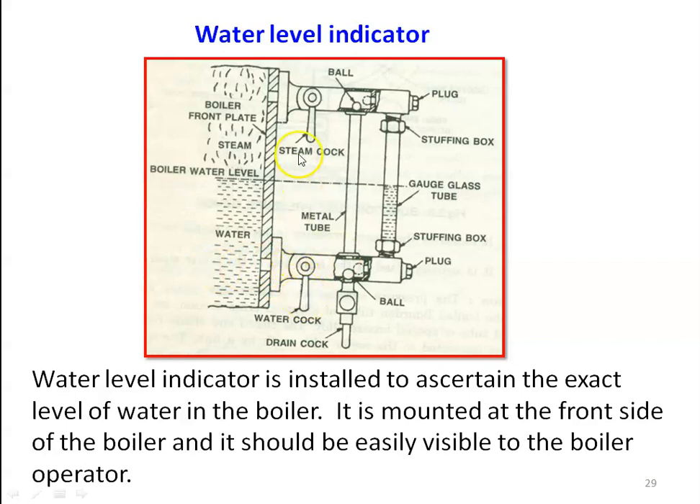By opening the water cock and the steam cock, the water level rises in the glass tube and steam acts on top, allowing us to read the water level. At the top and bottom, we have a stuffing box — a small box attached to the glass tube — connecting the two pipelines by means of a vertical tube. The stuffing box contains insulating leak-proof material which prevents leakage of steam or water from the joint.